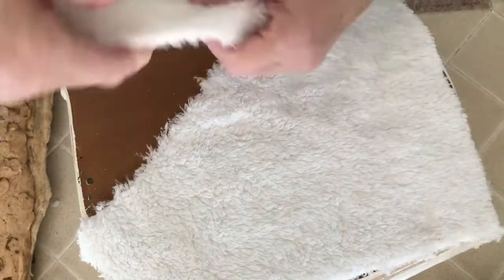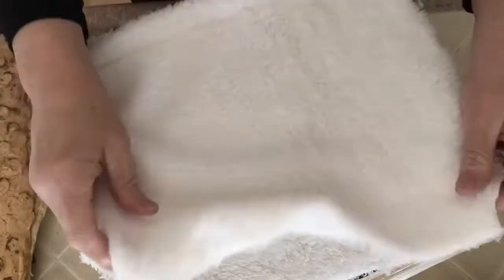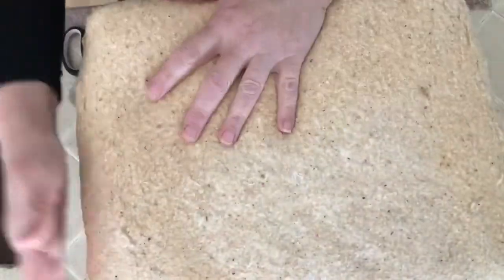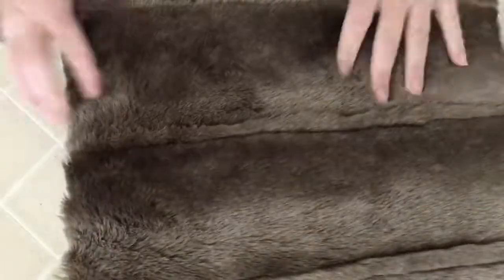I did reuse the old padding that I had taken off where it was still good, and I added some leftover fleece that I had to beef up the areas where the padding had disintegrated.